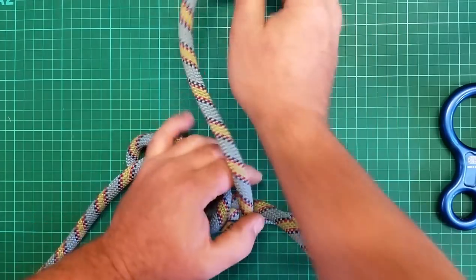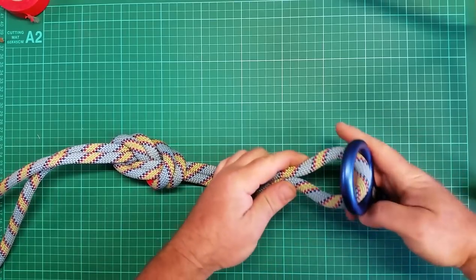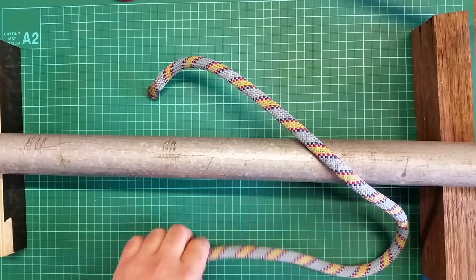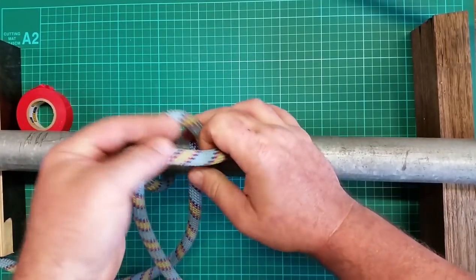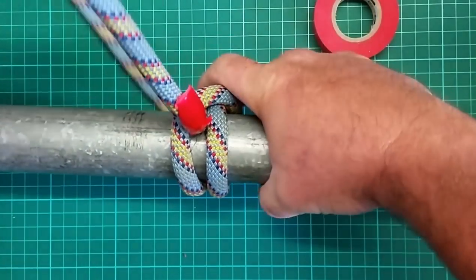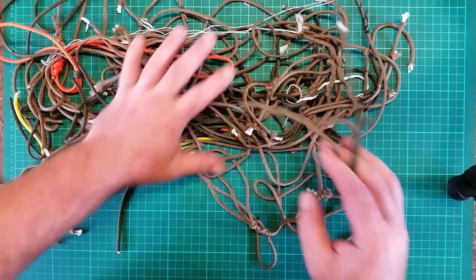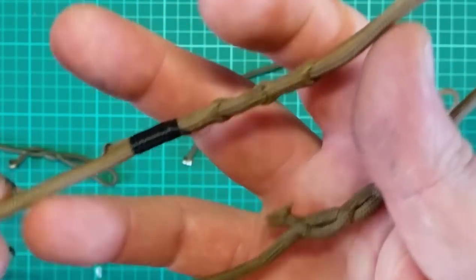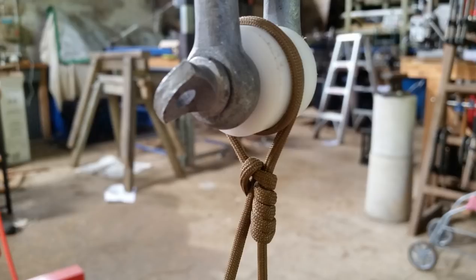One thing I found consistently through all these tests was the knot would fail at the first, harshest bend on the loaded side. On the figure-eight follow-through, you can see I marked that first hard bend on the loaded side — that's where it consistently failed. The clove hitch had the same effect: as you load up that line, the whole knot rotates around, putting a bend on the main line and breaking it at that spot. The same thing with my splice — it consistently failed at the last pass-through, either where I burn or whip the line.